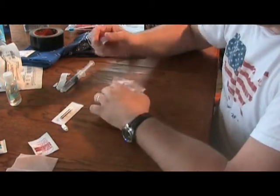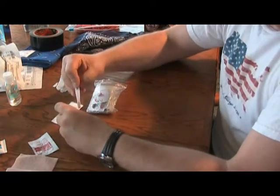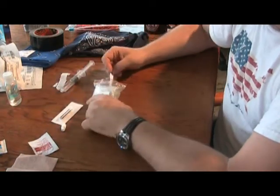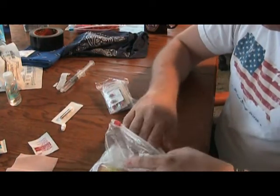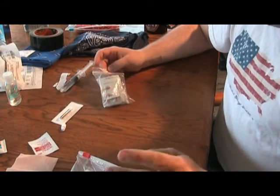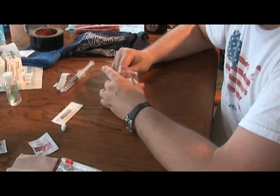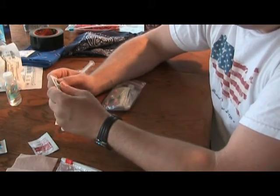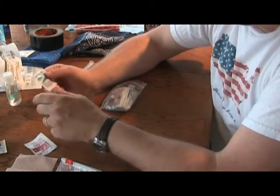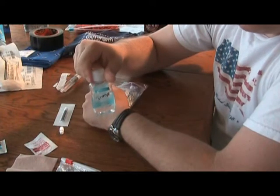I keep a tooth repair kit — never used it yet, but if you have a filling that comes out, just grab a dab of it and apply it onto the affected tooth. I'll also keep some Oragel in here for tooth or gum issues. I keep some Advil and Tums as well. For diarrhea, a lot of times it can be prevented — the biggest thing is filtering your water and sanitizing your hands, keeping your hands clean.